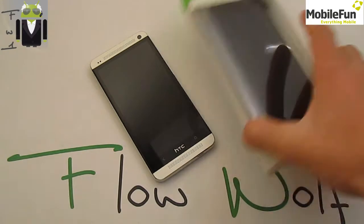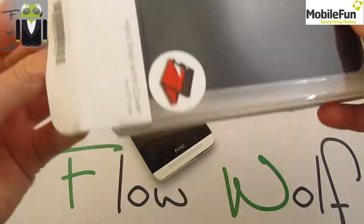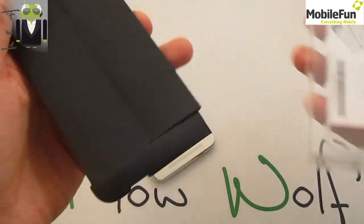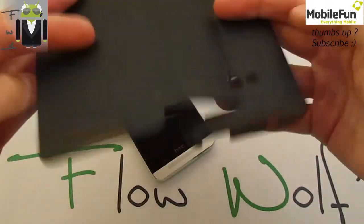Hi everyone, this is Flo, and welcome to this review of the HTC protection cover for the HTC One. This is manufactured by HTC, so this is a cool cover for the HTC One.